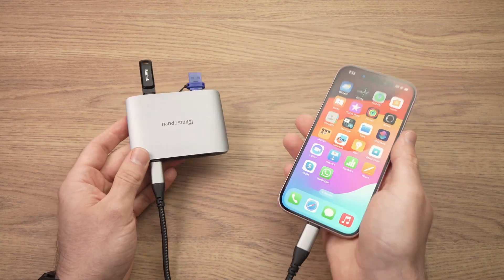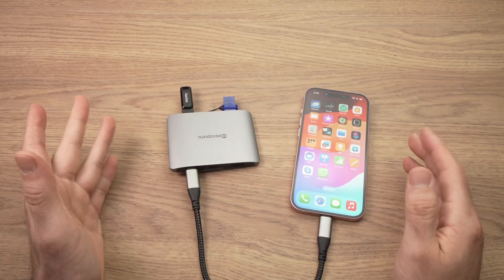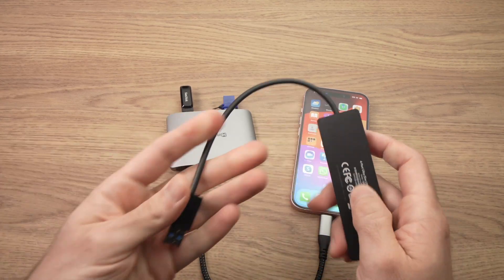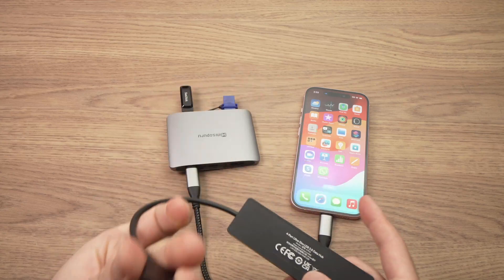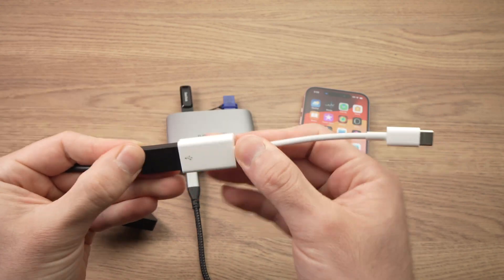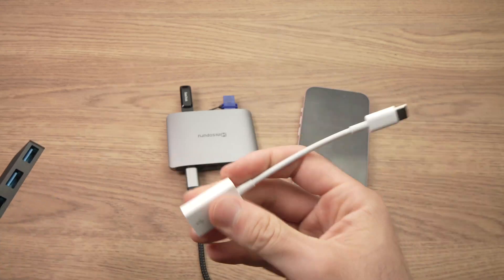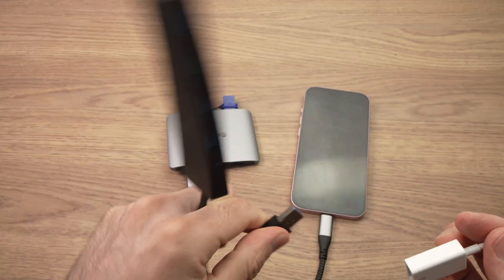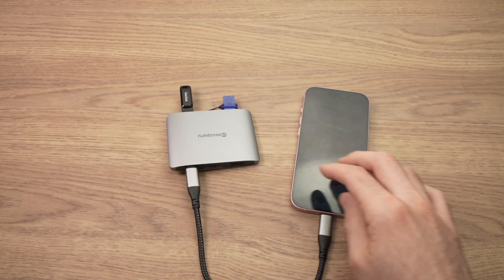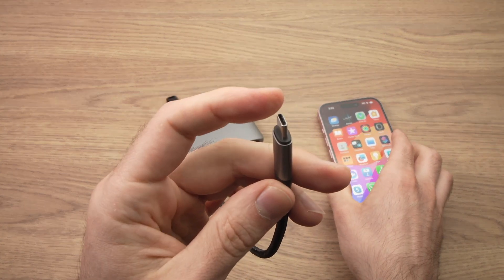There are many different docks and if you don't have a USB hub or dock and want to get one, I suggest you don't get one with a USB Type-A port, because the iPhone 15 has USB Type-C and you'd need a USB Type-A to USB Type-C adapter to make it work. I'll put links in the description. In this video I'll mostly concentrate on this hub that has a USB Type-C connector.